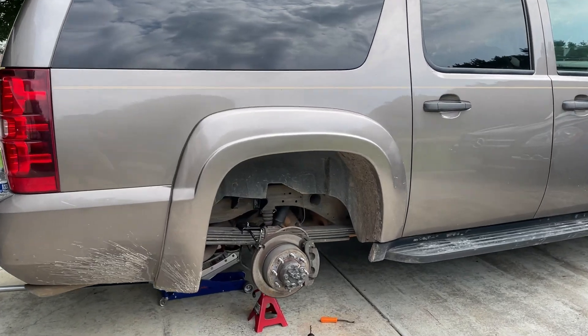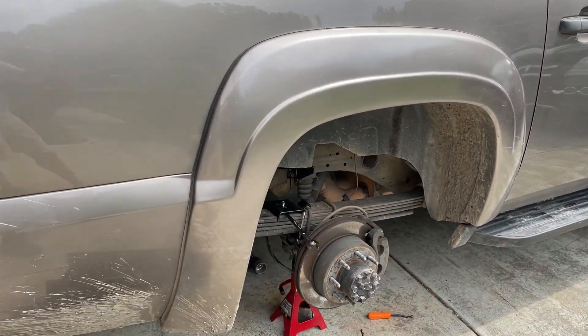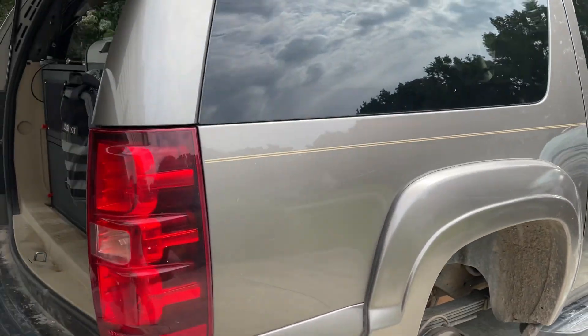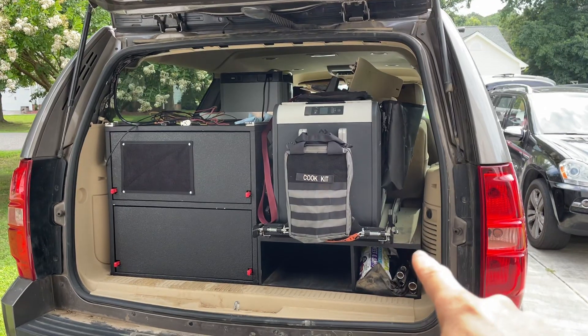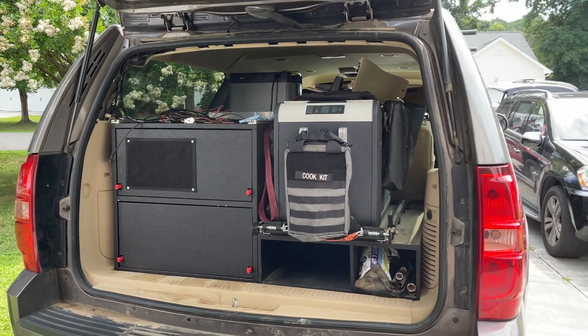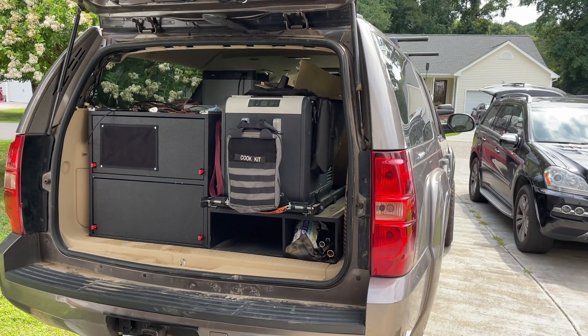Welcome back to the build. Today we're going to do some mechanical work — we're going to be installing an air ride system on the back of this 2500 Suburban. You may be wondering why we're installing an air ride system rather than a new leaf pack or adding leaves to the rear suspension. The main reason is that this build is all about functionality and utility. This fridge assembly in the lower box and this drawer assembly are completely removable, so this vehicle can go back to a nine-passenger vehicle at any point.